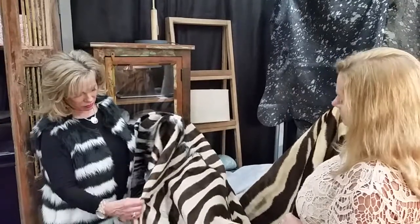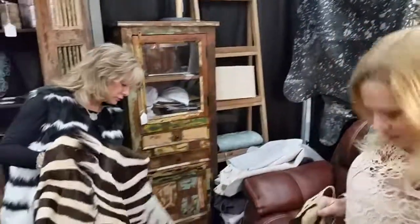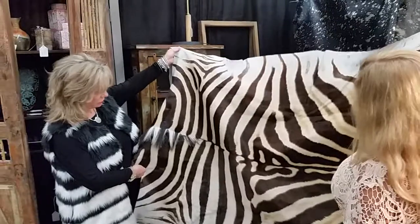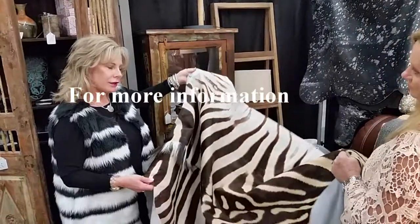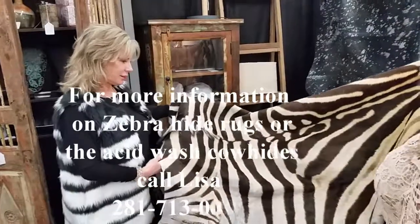They are very, very durable. I love it — this is amazing. This is a large zebra rug. The colors are amazing, very pretty. It's interesting because you always think the zebra is white and white, but a lot of them are chocolate. That's my favorite color — the chocolate. They're chocolate and white.